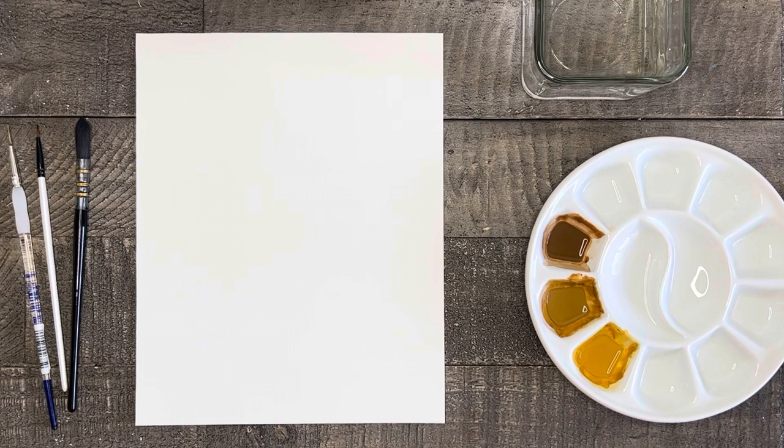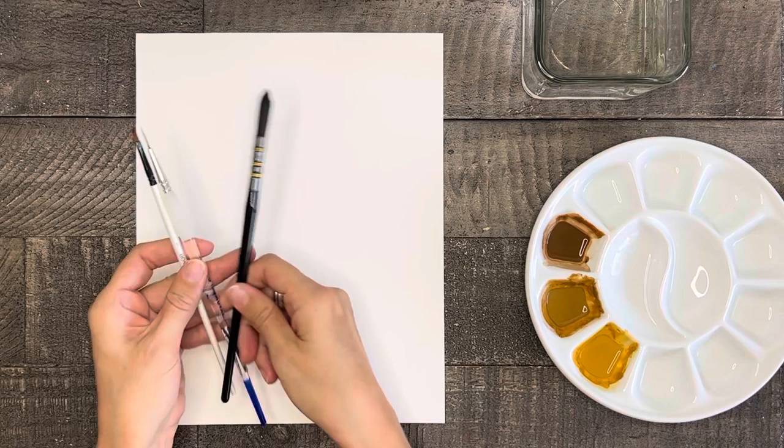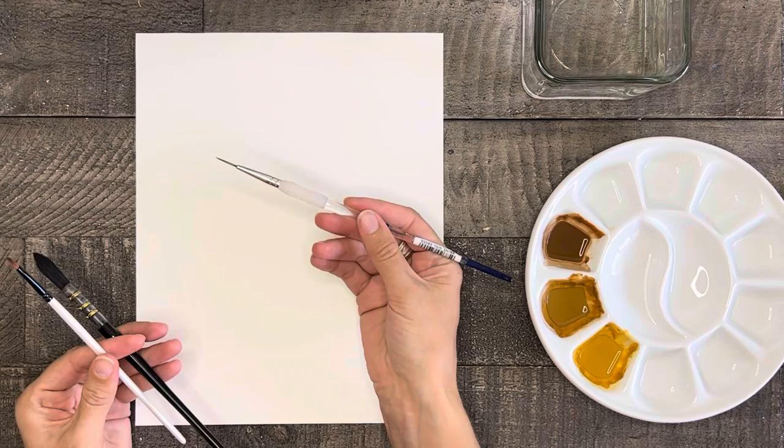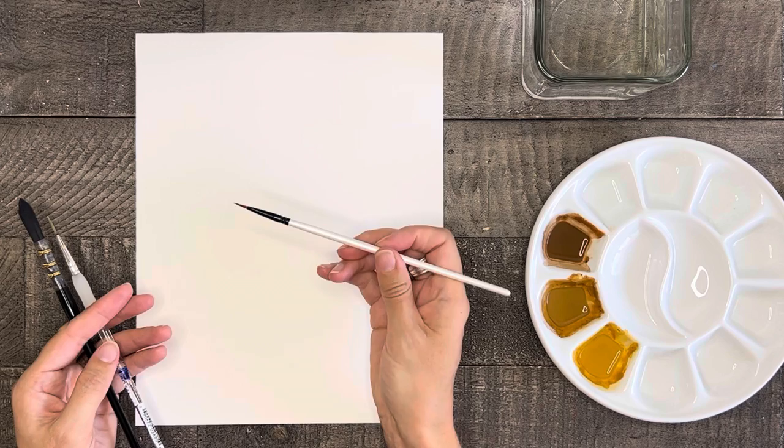For supplies today we need watercolor paper cut to any size and some brushes. I'm going to use three different ones today but you really could do this painting with just one brush if you need to. First I have a medium round brush for the background wash. I have a nice thin round brush for some thin detail lines, and the main brush I'll be using is a number one size small angle brush. I also have water and a paper towel.